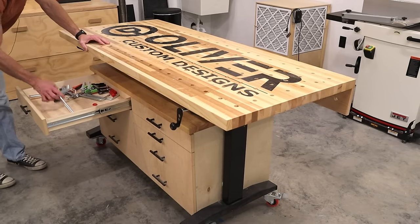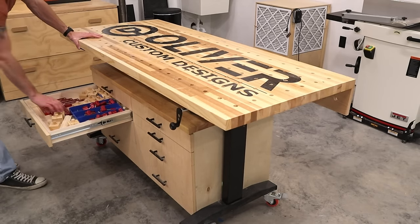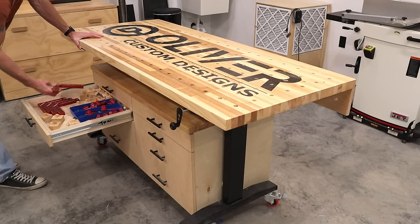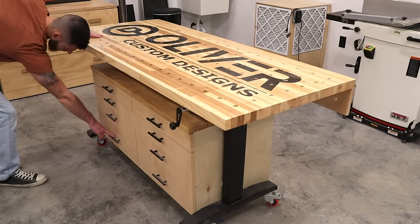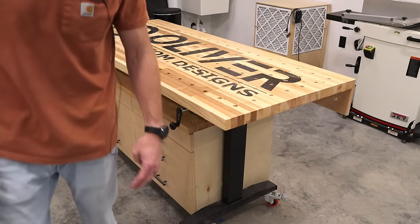Over here I have some clamps for the table. Here I have a little bench standoffs that I made, Woodpecker clamping squares, some random stuff — and I'll close that one. That one I know is a mess. It's just a mess — you don't want to see it.